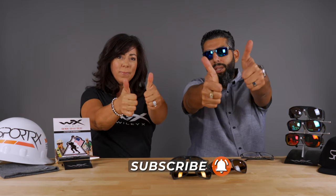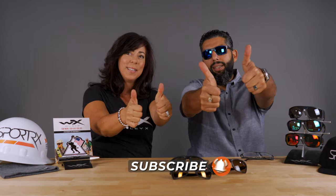That is the new WileyX Kingpin. Get your pair at SportRx — get it today. If you like this video, subscribe to the YouTube channel and give us some thumbs up. It'll make us happy.